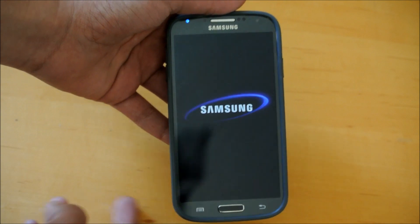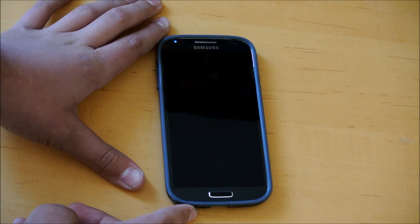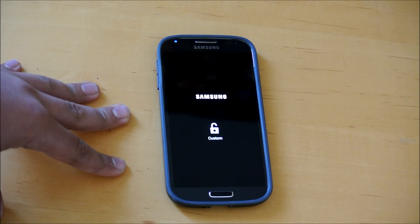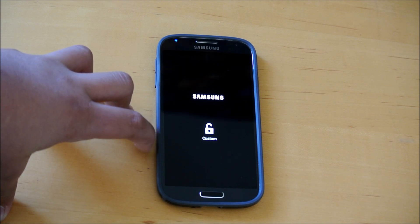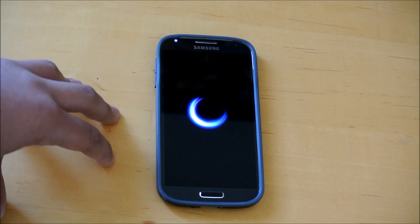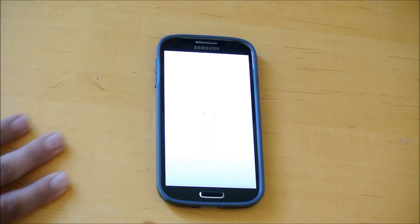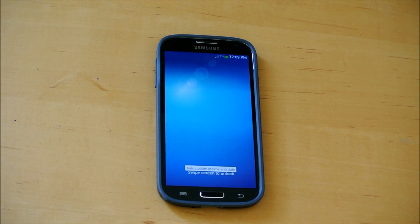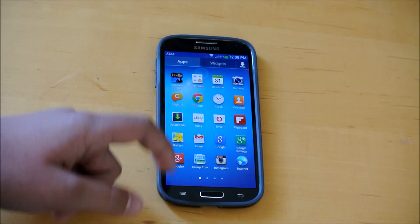The device will restart, we'll let it reboot now. And there you go. So it booted up now, and if we unlock the screen, we should have lost root now.